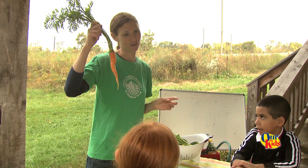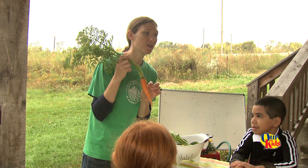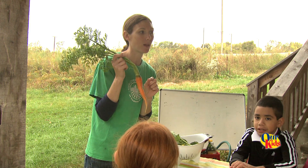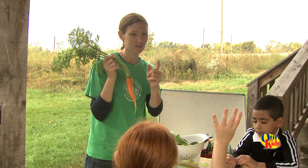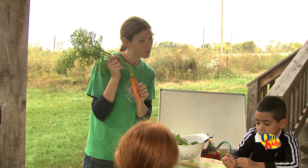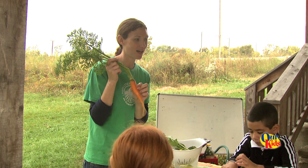You guys all know what this one is, right? Carrot. Yes. We are also going to talk about what plant part we eat. So what part of the plant is this? It's the root. Yes, awesome.